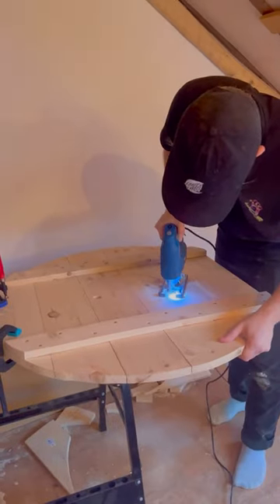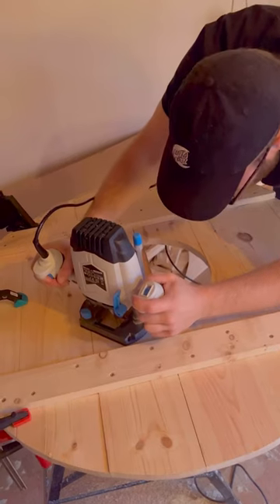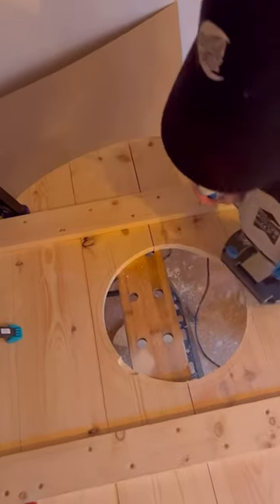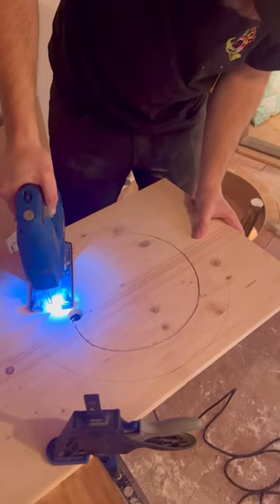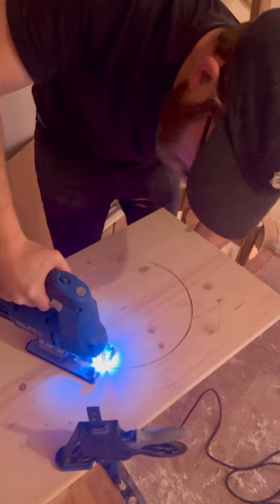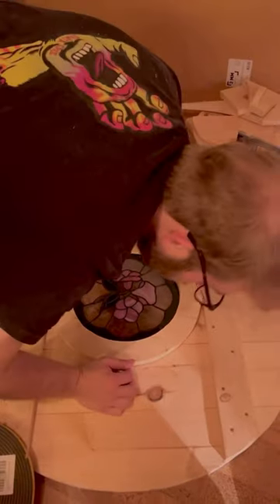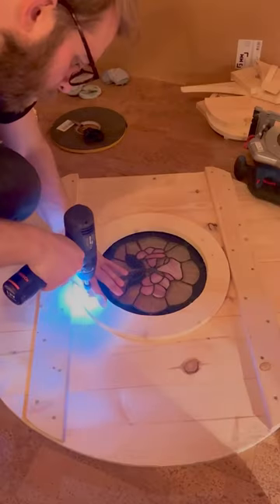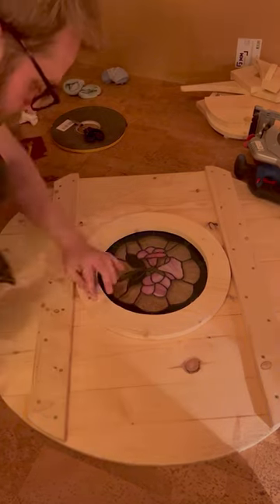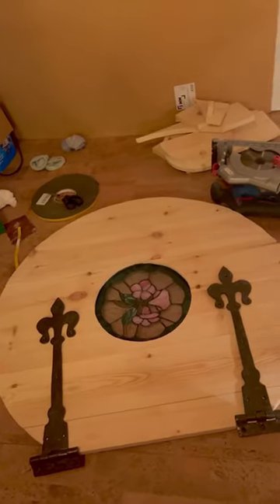My fiancé Dave took the lead on the first part of this project because there was a lot of cutting curved edges with a jigsaw, and it can be quite tricky. Then a router was used to make a little divot in the wood, and this is where we're going to place the window into with some double-sided foam tape, and then just adding a little circle frame over the top of it to keep it in place.